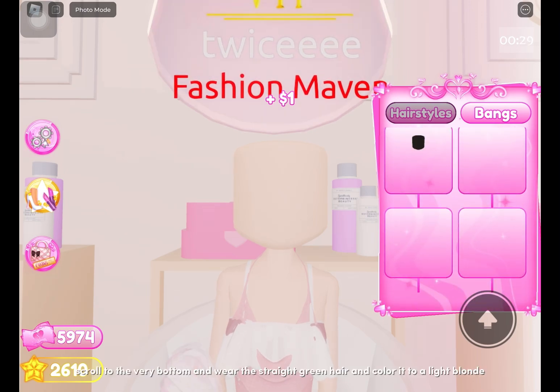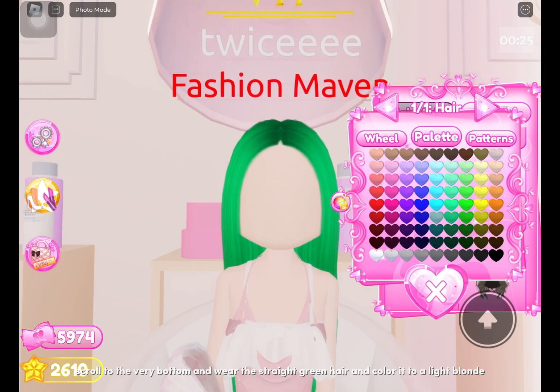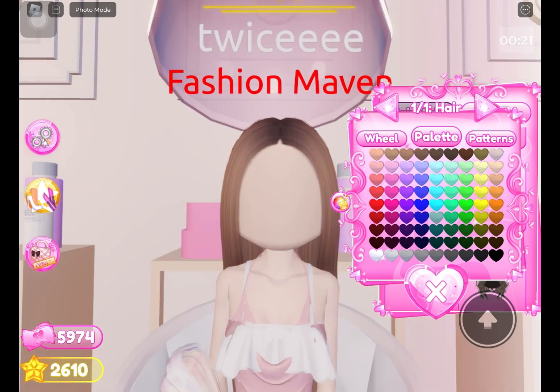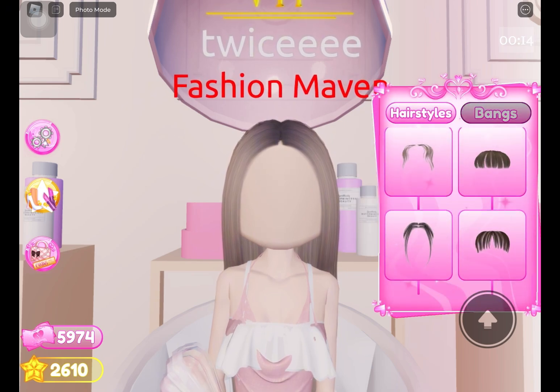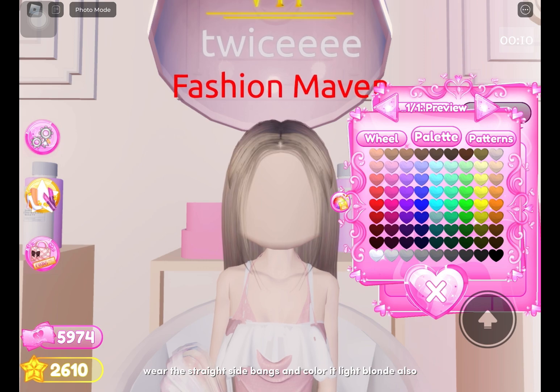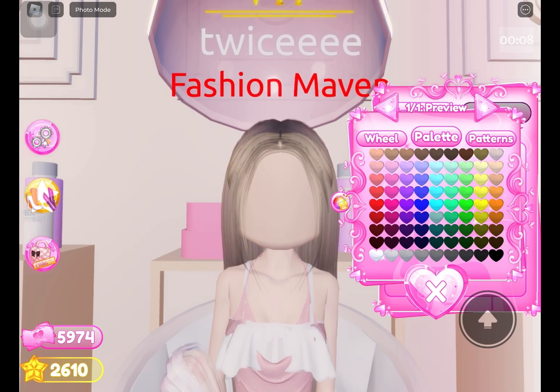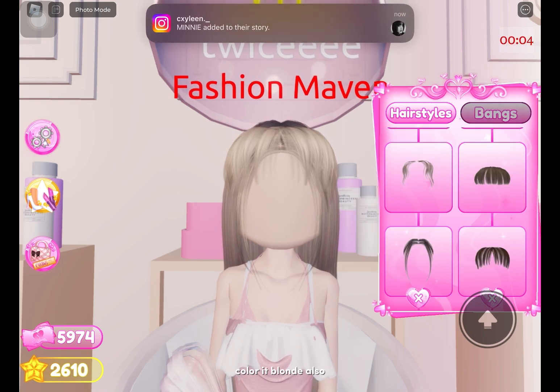Scroll to the very bottom and wear the straight green hair, then color it to a light blonde. Wear the straight side bangs and color them light blonde also. Wear the bangs beside the straight side bangs and color them blonde as well.